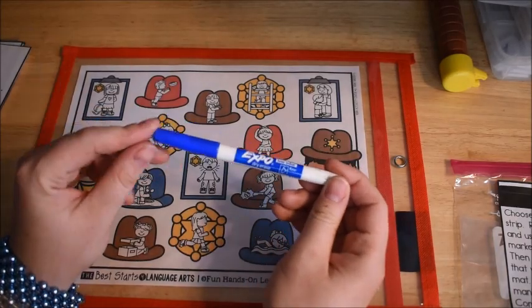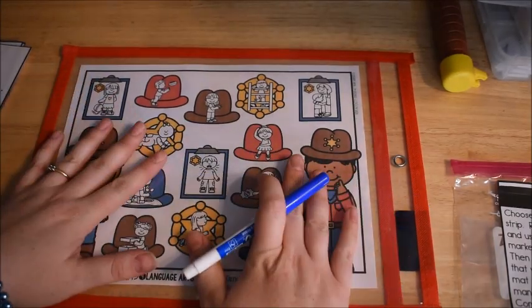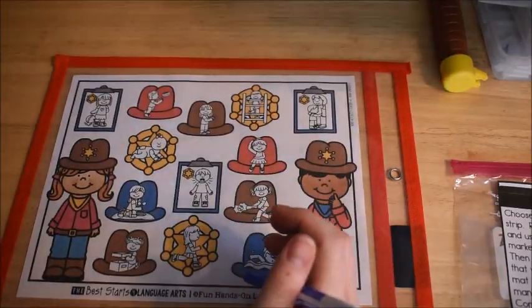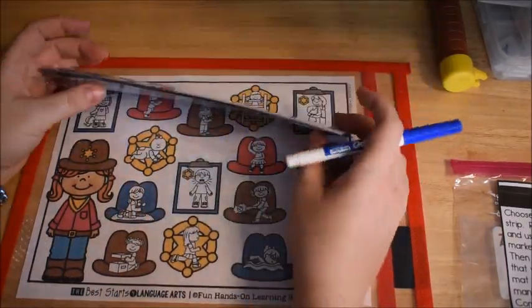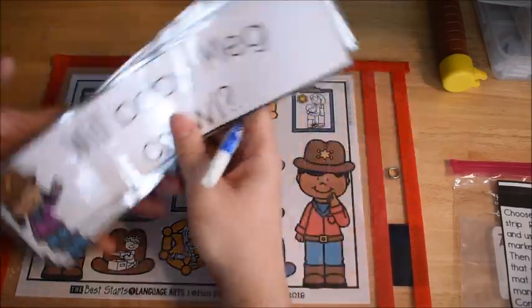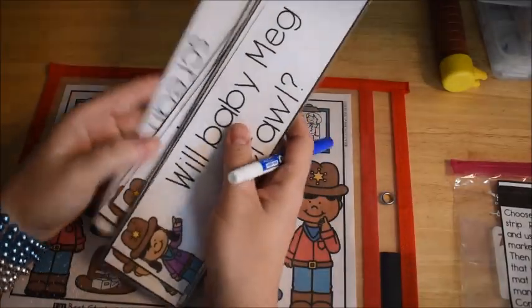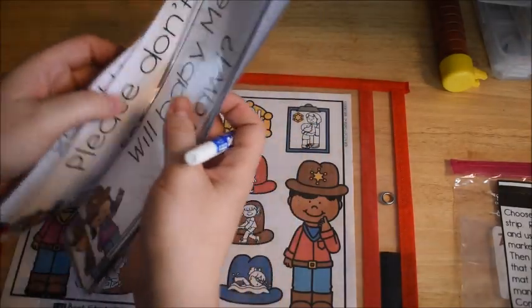For today's activity, you're going to want a dry erase marker. Either laminate your mat or put it in one of these sleeves. You'll also need to laminate the cards if you plan to use this activity more than once. If not, you wouldn't need to laminate anything.